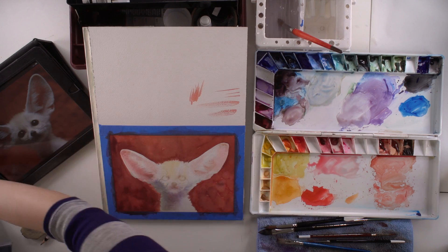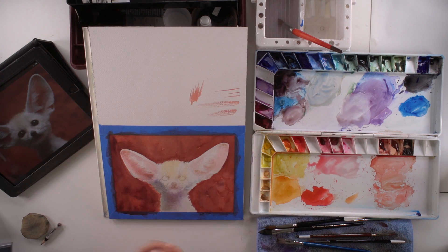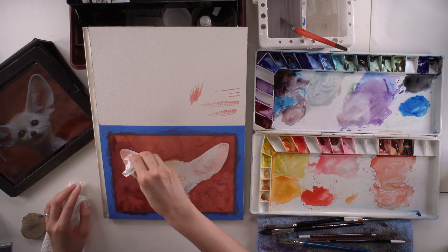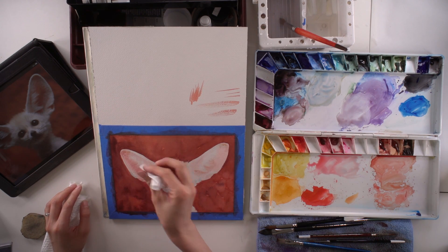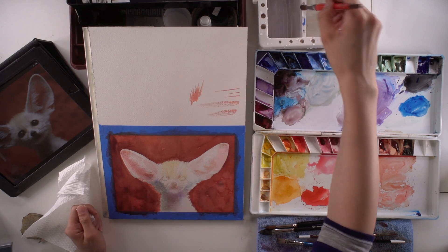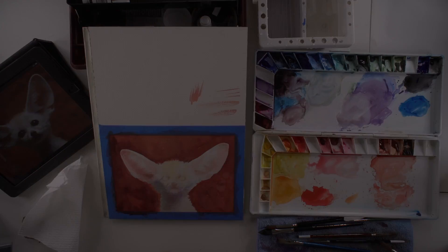Here I got a little distracted and made a little mistake, but don't worry — when you have a mistake, it's always OK. Don't ever panic. Just use a damp paper towel. You can always absorb paint when it's just been laid down and hasn't gone into the paper yet. Just use a bit of a soft surface on the top.